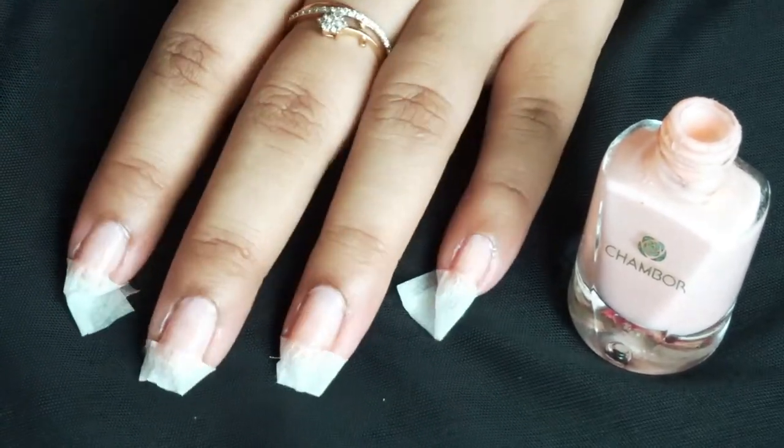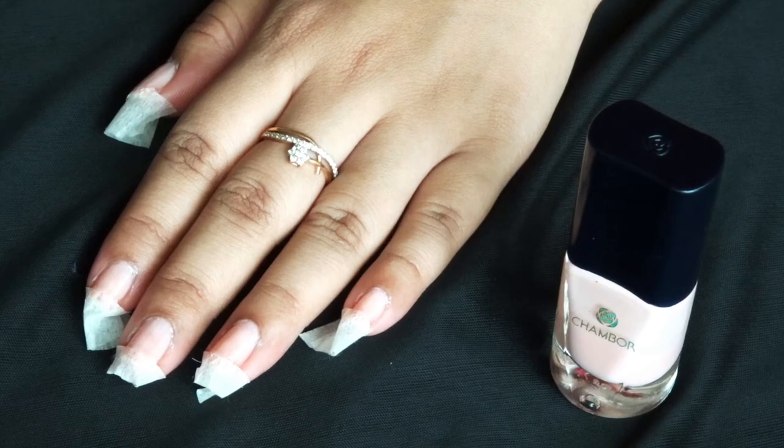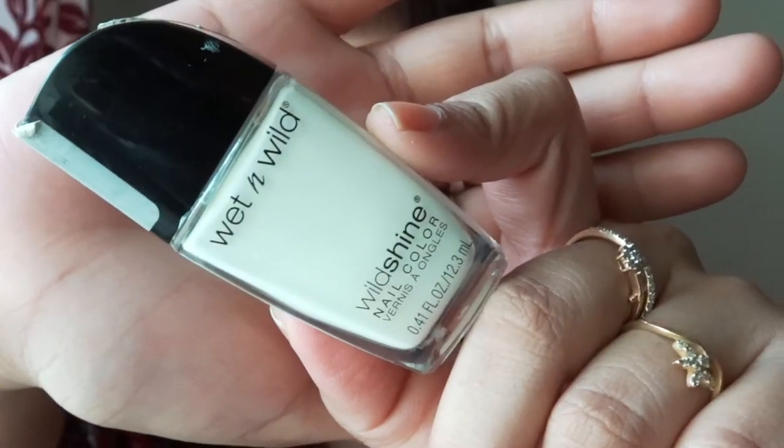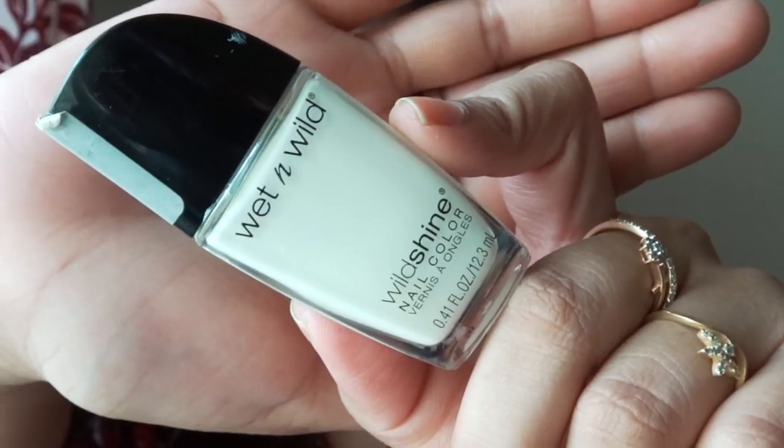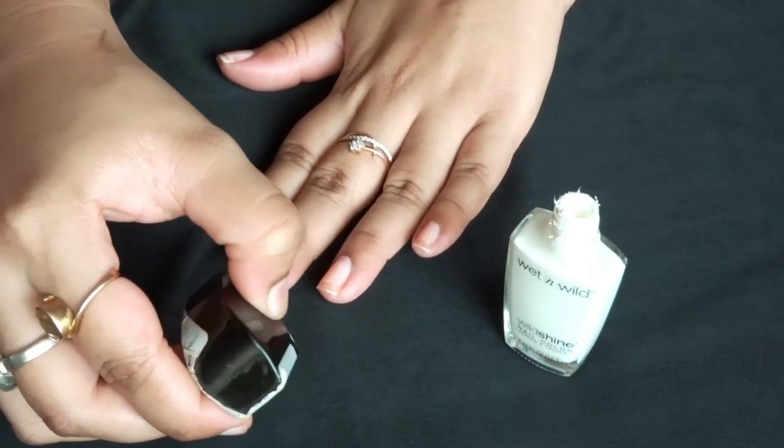Let it dry. When it gets dry, remove the tape and apply an opaque white nail paint — I am using Wet n Wild. Don't rush while applying it.